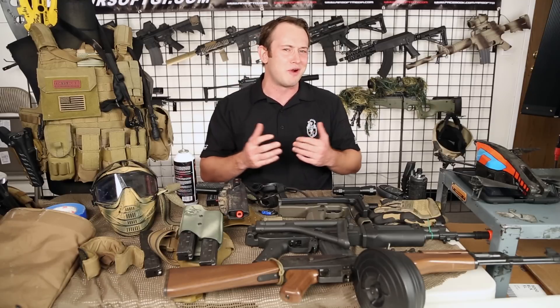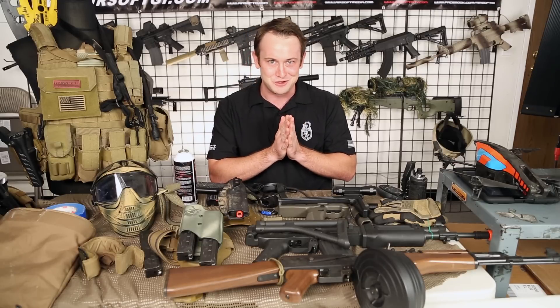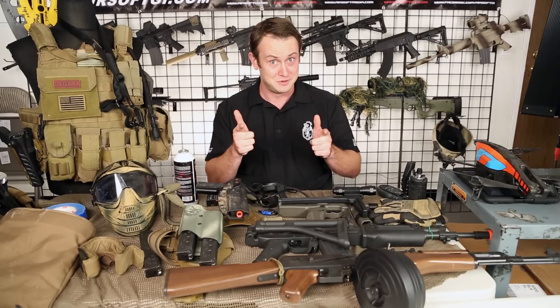We're going to take a quick break right now for a commercial, but when we get back we're going to go over all the guns I used for Tim vs. Bob 3, so stay tuned.